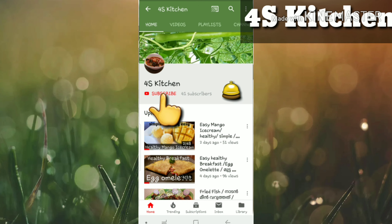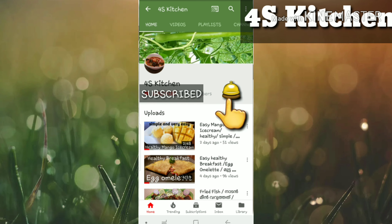If you like the channel, subscribe and press the bell icon. I will start the video, please press the bell icon.